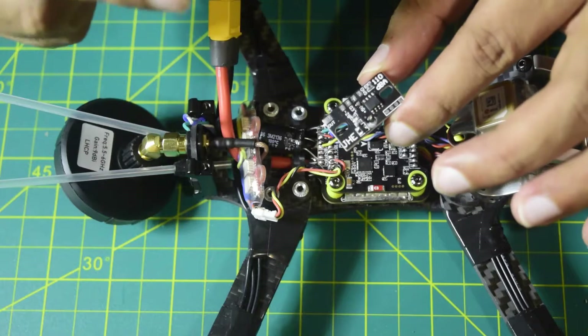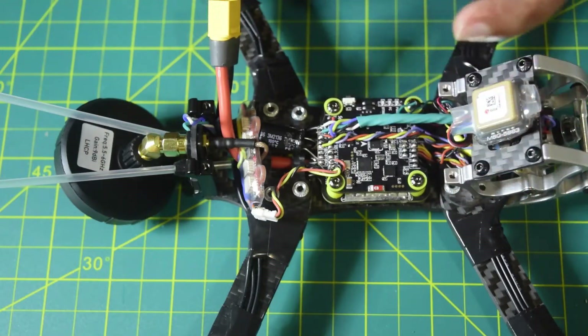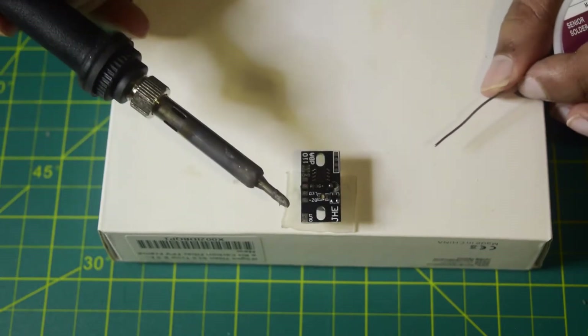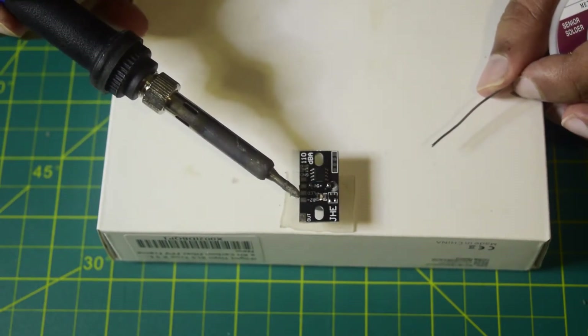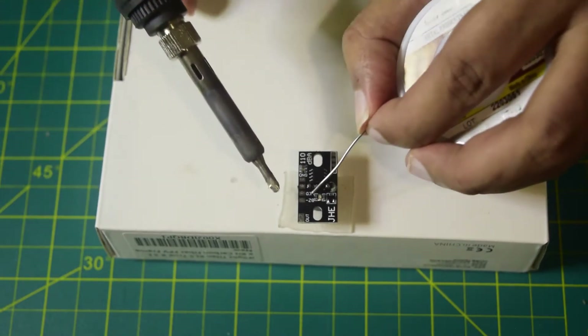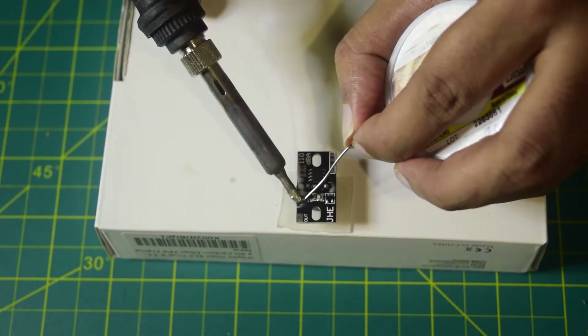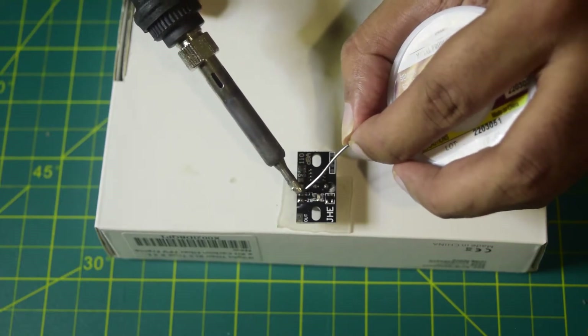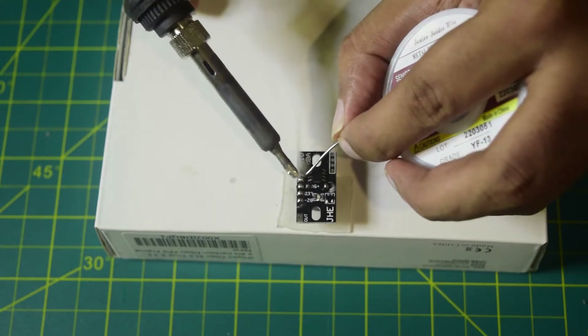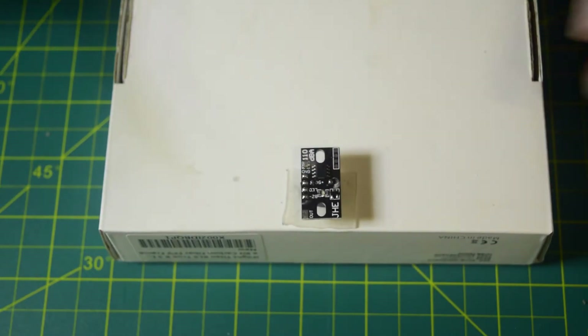Before we do that, let's quickly tin the ports we are going to use on the buzzer module. I'm not going to use the output port — just Buzzer Minus, LED, 5V, and Ground. So let's tin all those ports. As you can see, I have successfully tinned all the ports. Let's quickly connect the wires.